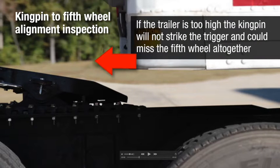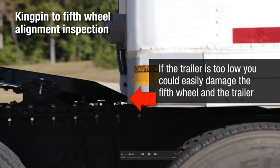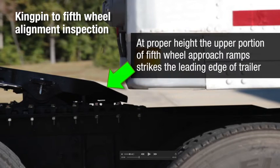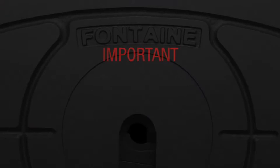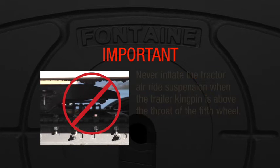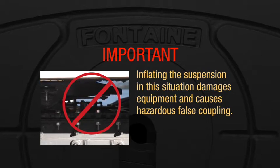If the trailer is too high, the kingpin will not strike the trigger and could miss the fifth wheel altogether. If the trailer is too low, you could easily damage the fifth wheel and the trailer. At proper coupling height, the upper portion of the fifth wheel approach ramps strikes the leading edge of the trailer. Never inflate the tractor air ride suspension when the trailer kingpin is above the throat of the fifth wheel, as inflating the suspension in this situation damages equipment and causes hazardous false coupling.